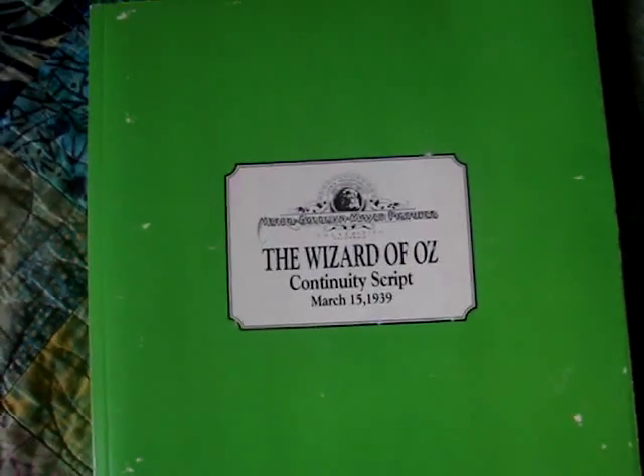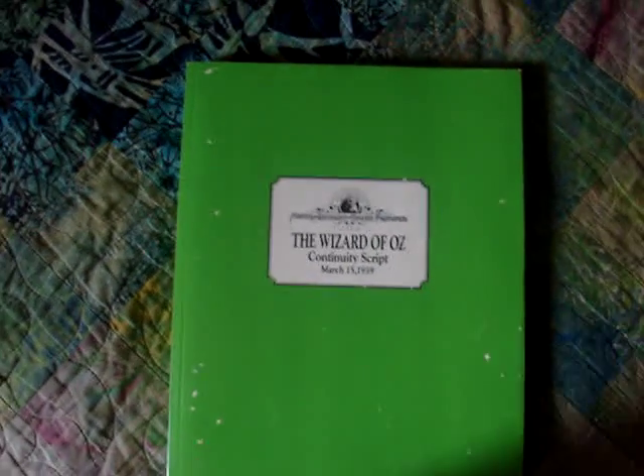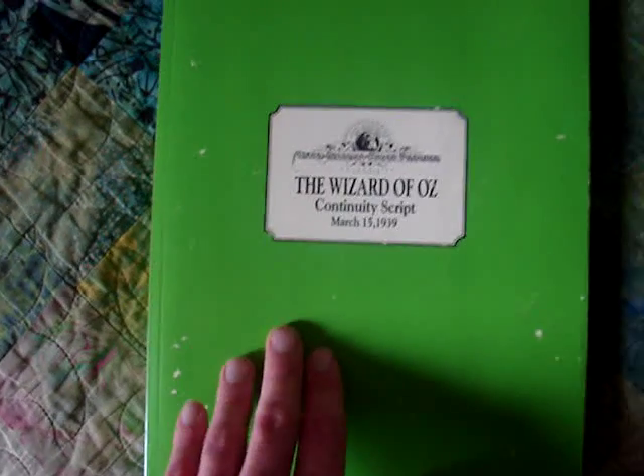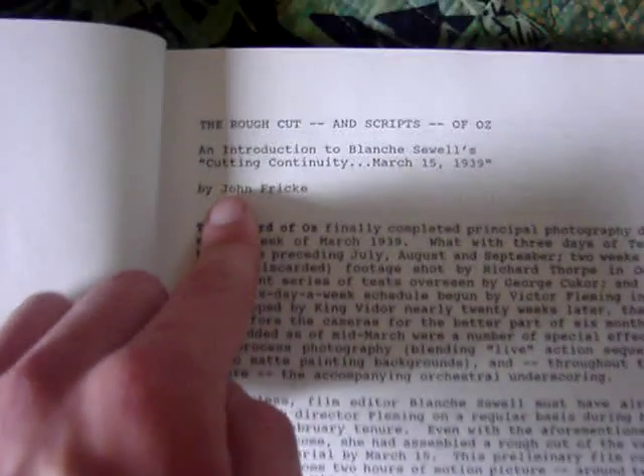The next thing in the set — and this is one of the coolest things I think the whole set comes with — is the Wizard of Oz script. I think this is the first time the script has ever been officially released. To be a Wizard of Oz fan and actually have the full script is really great. It's done in emerald green and it's a bit scuffed up because the set's pretty old. It has a note saying that all the dialogue and scenes in the film are in the script, and that a lot of the scenes and dialogue were later deleted before the film's official release. This is actually the original rough cut of the script, with an introduction by John Fricke talking about the script and the original rough cut.